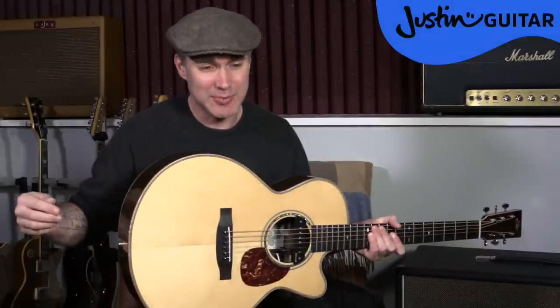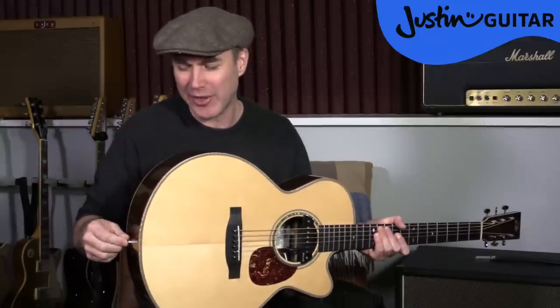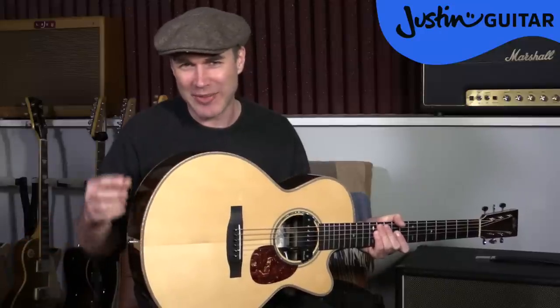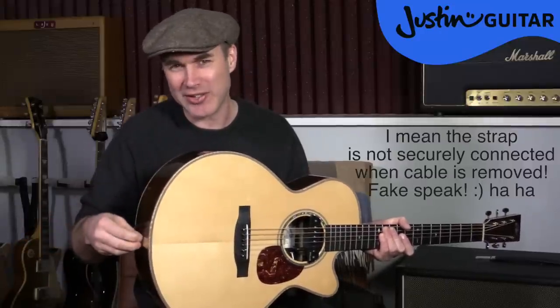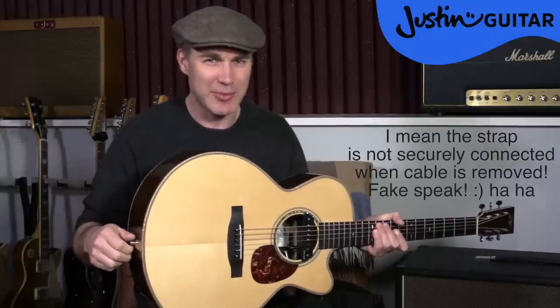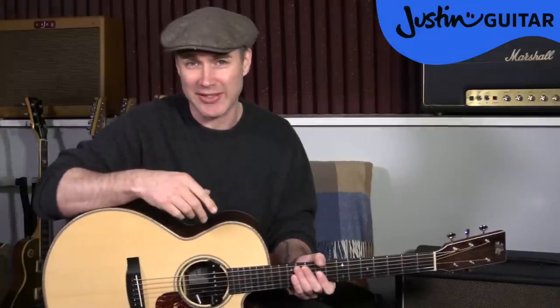So when the guitar's plugged in it's okay, the strap's not going anywhere. But if you take the cable out, you're suddenly left in a situation where the cable isn't very securely connected there. I wasn't a big fan of that, and I've been trying to figure out what to do. I asked around a few friends and got sent a link to this thing, and it's a really great problem-solver. So in this video I'm going to show you what the problem is and how to use this excellent new little tool made by Diodario.